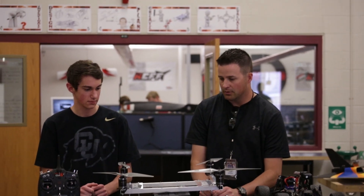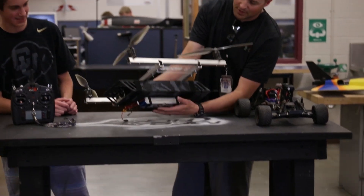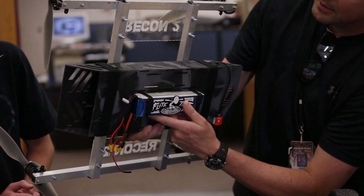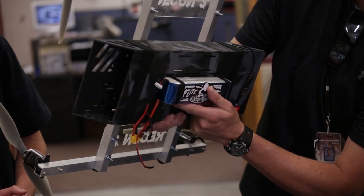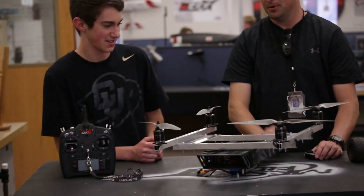Before we go fly, let's talk about the battery. We've got a 4-cell 5000 milliamp-hour pack with a 20 to 30C discharge rating. Nice and calm. Alright, let's go test it!